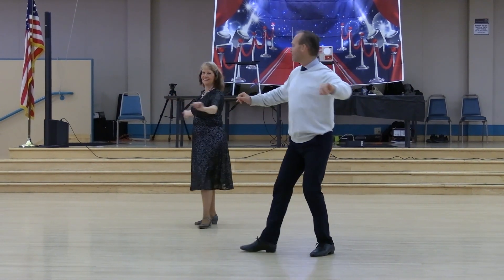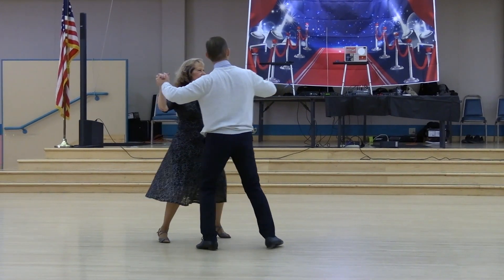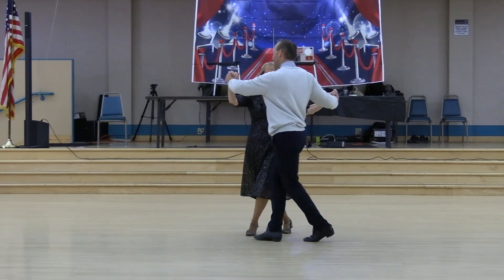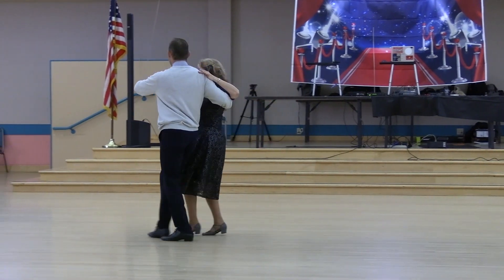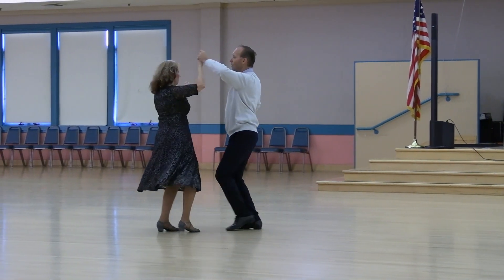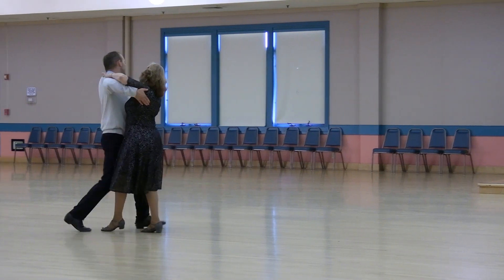Roll together two and a two-step to butterfly. Traveling door two times. Ending in semi. Forward maneuver and pivot two. Double twirl picking up to closed position. Turn left and chasse to banjo. Forward quick outside change to banjo. Checking.